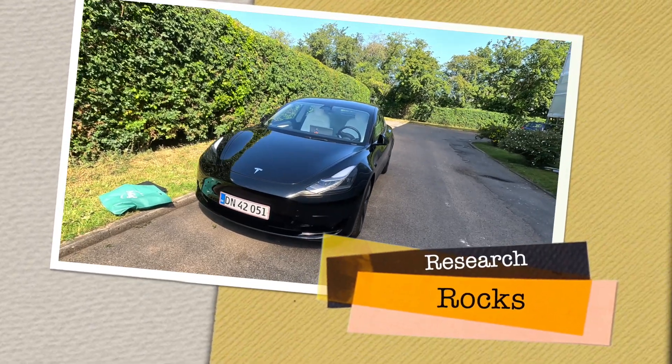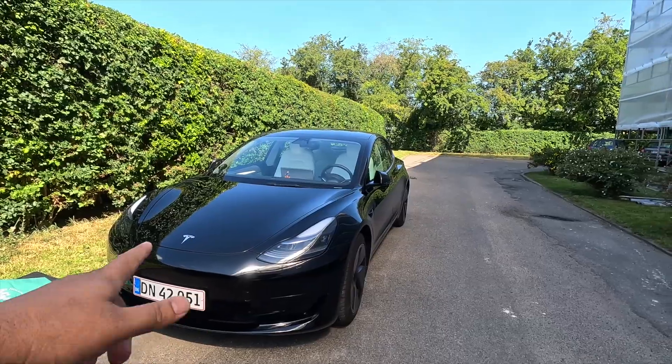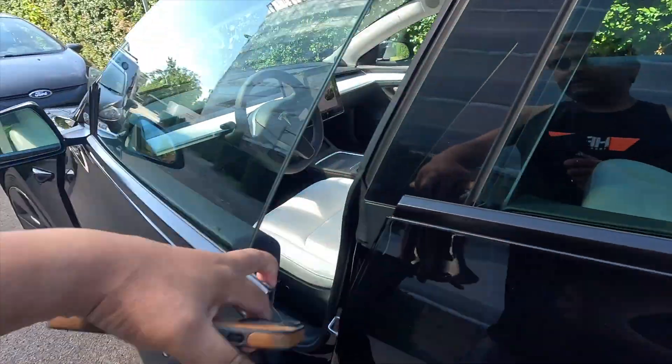Welcome to Research Rocks. In this video we will see how to subscribe to a premium subscription on your Tesla. It's very simple, let's check it out.